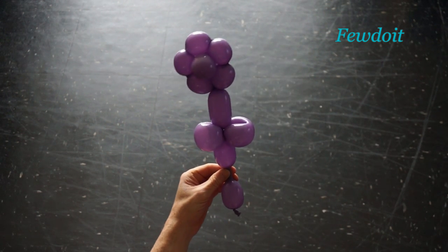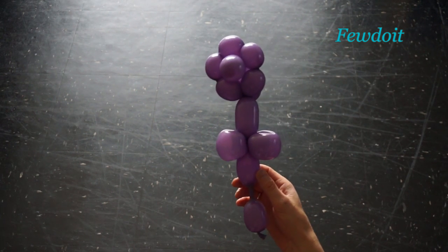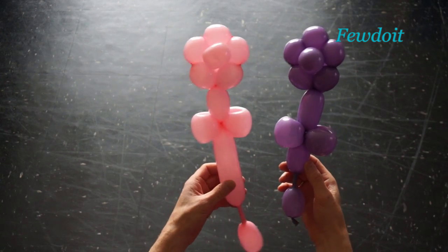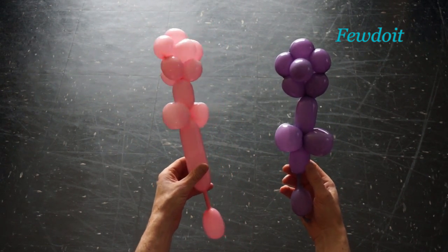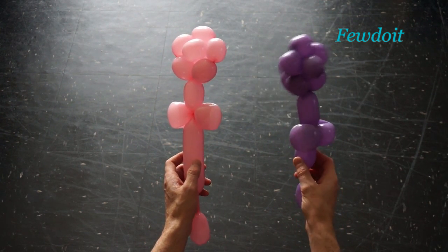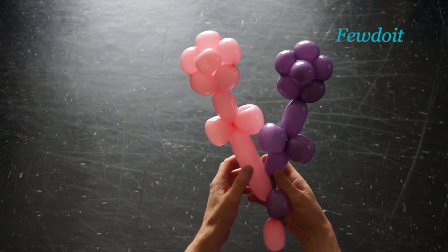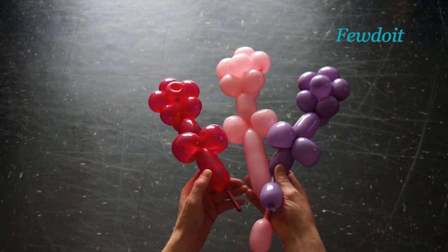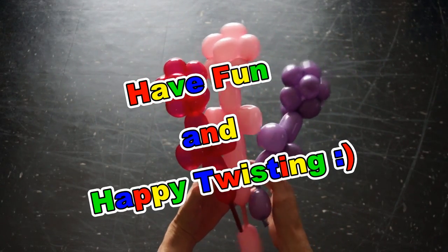Congratulations again! We have made the flower. Here the back view, the side view and the front view. Now let's put the flowers next to each other — this way we can see the difference. The only difference is the center part of the flower and how we made it. Let's put all flowers together in a bucket. Once again I want to say thank you to Megalex for sharing this and many other balloon designs. Have fun and happy twisting!